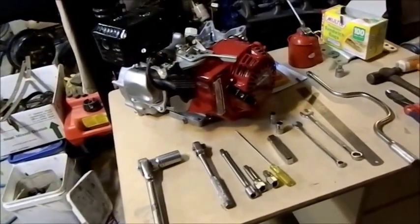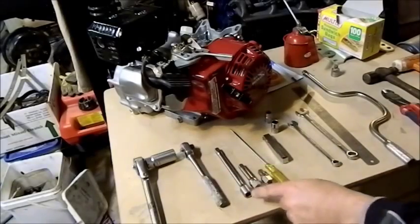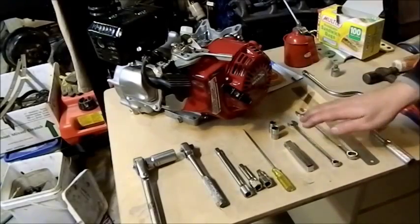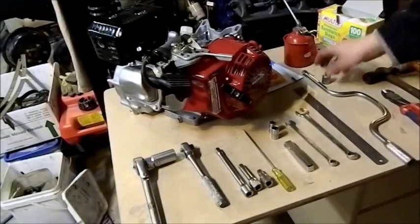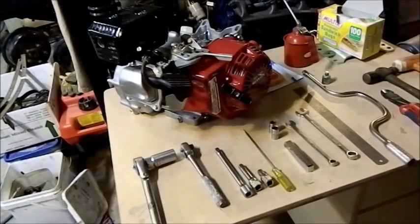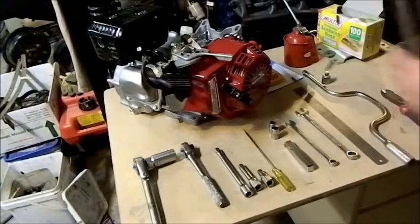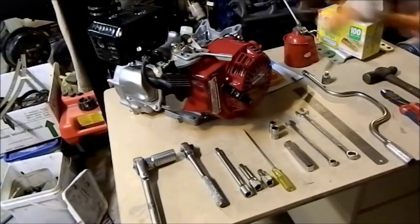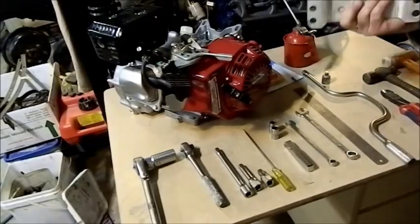The tools we're going to need: a spark plug socket, 3/8 drive tools, a ratchet, various size extensions, a small screwdriver, feeler gauges for measuring end gaps, 10 and 12 mil sockets, 10 and 14 mil ring open-enders, a straight edge for doing your cam timing, side cutters for cutting the cable tie off when you tie the clutch together, an engineers hammer — we'll use the wooden end to drive parts in — and a nylon hammer for getting the clutch off.